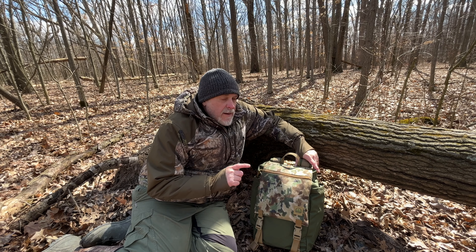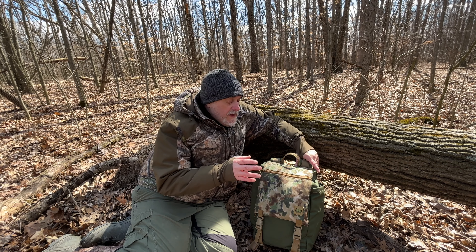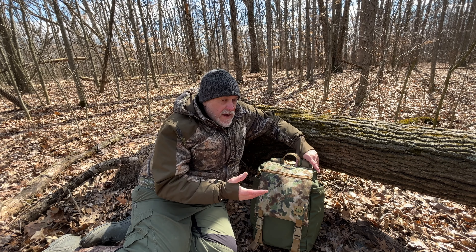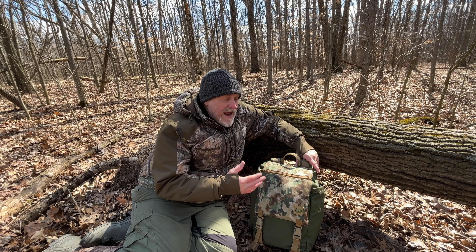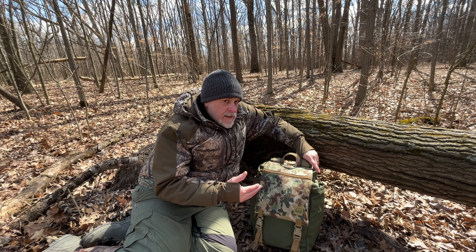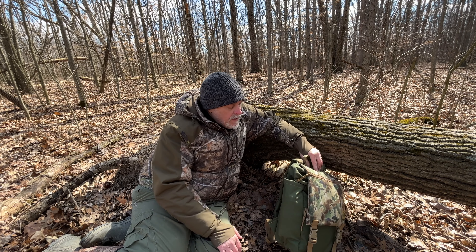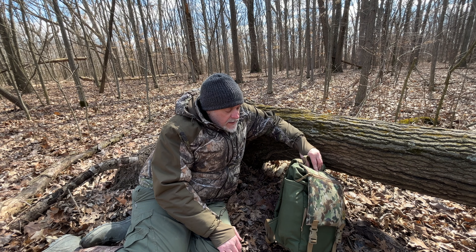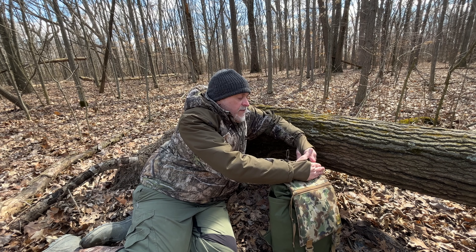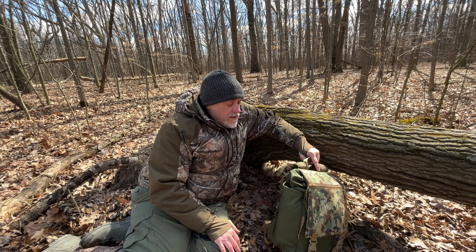There are a couple things about this bag that are going to either make it or break it for certain people, and you have to know this going into it. There is no MOLLE, so you can't really attach any pouches and there are no places to hang stuff off of it. You really can't carry axes, tomahawks, or long things because the pockets are not pass-through. But for some people that will be a dealbreaker.